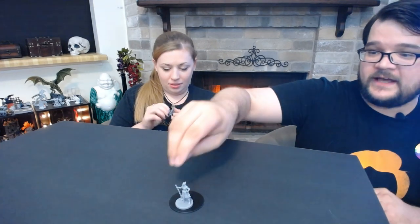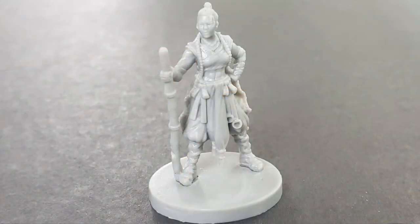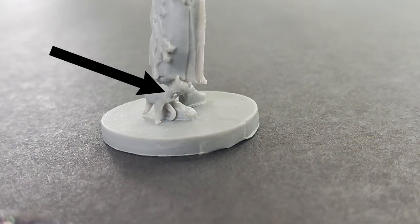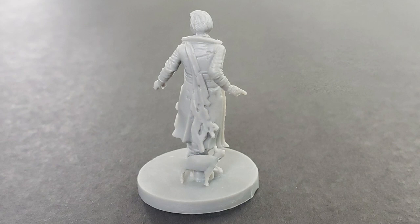I have Caleb up next, and I saw some bad pictures of Caleb. Caduceus looks good — I don't know if we just got a really good one, maybe it's just inconsistency. Caleb looks... the detail is great. The only problem I see with Caleb is Frumpkin's got a big old hole in his neck, which would be super easy to fix — that's just the injection point. The faces on the Calebs I saw online were causing problems, and I think his face looks great.